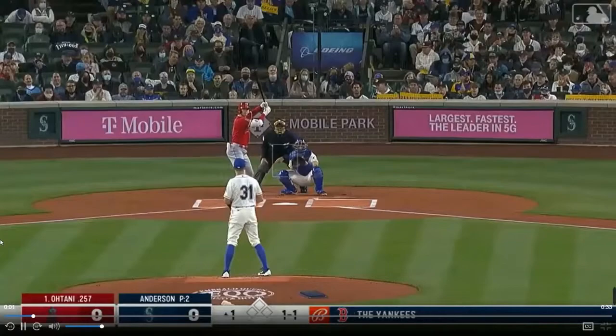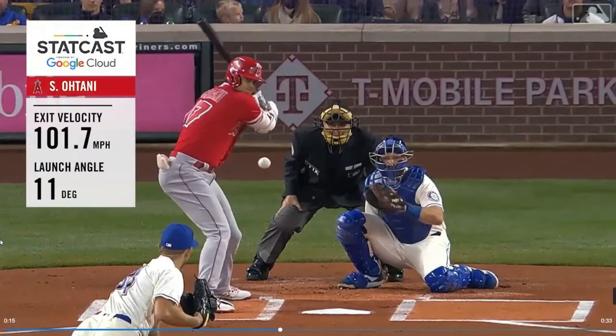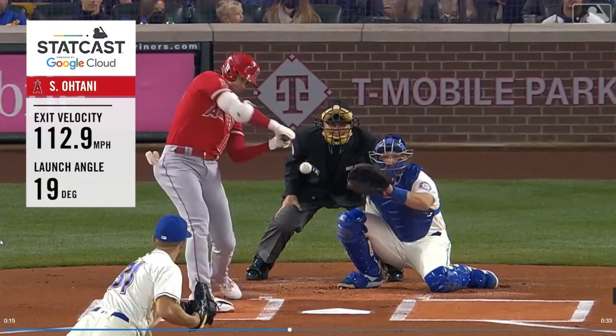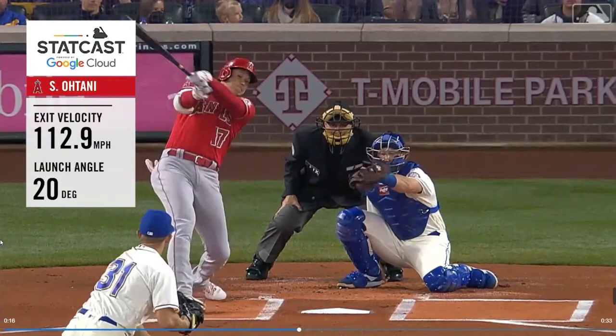Shohei Ohtani, coming off an MVP season — it's really obvious what happens on this front side here. He lands closed, very stubborn and closed, closing off the rotation on the lower body. He rolls over hard on the front ankle, and all the rotation of the body is going to eventually overcome that closed front foot and cause that front foot to basically step out toward first base or toward the home plate dugout.